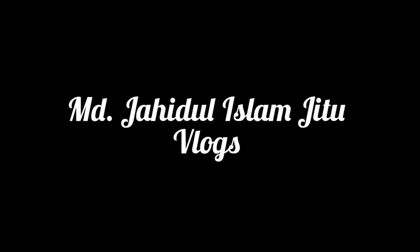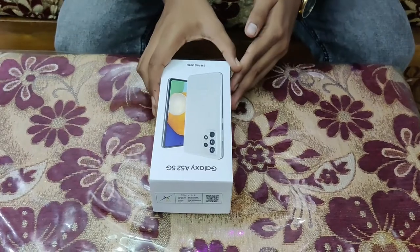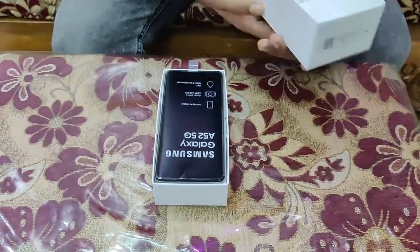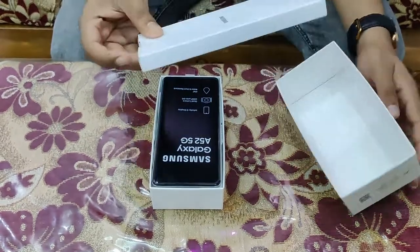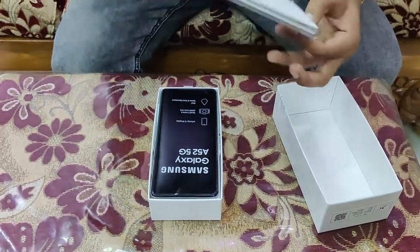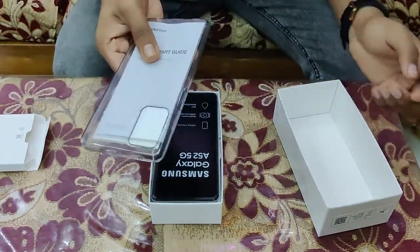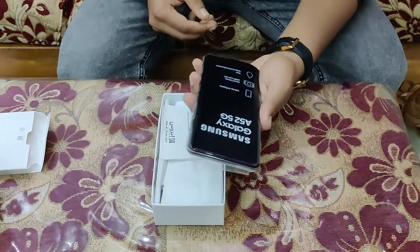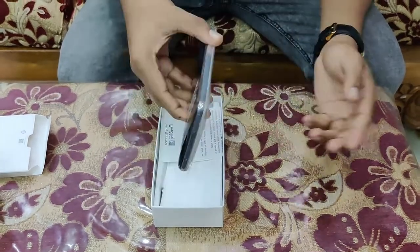Welcome to the Samsung Galaxy A52 5G unboxing. I'm going to show you the smartphone. It's a Samsung Galaxy A52 5G — it's a mobile phone.